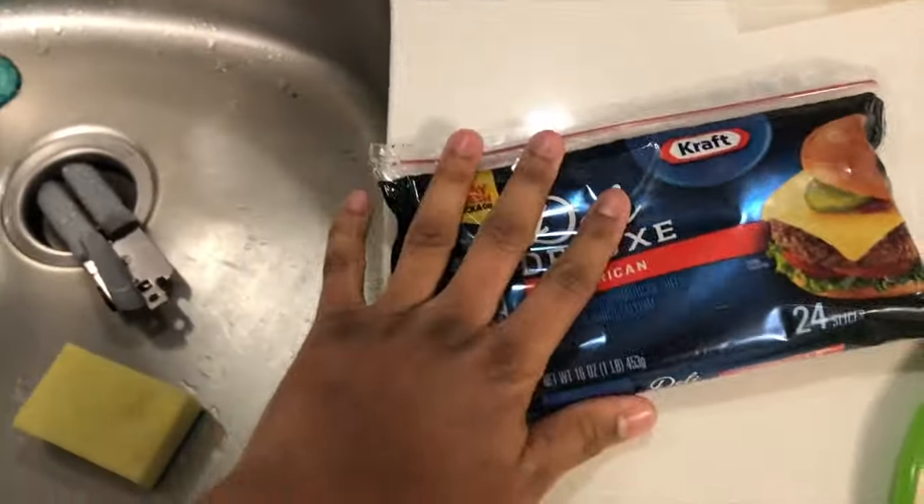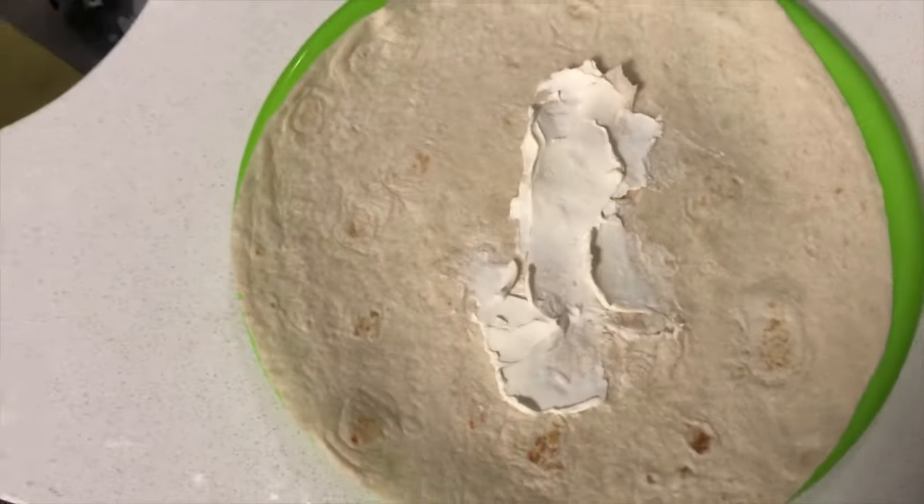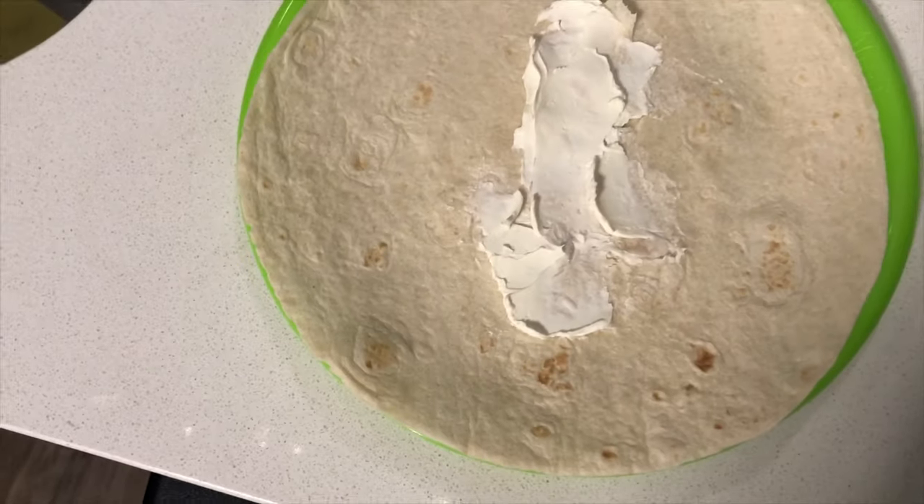Now you have to get the cheese. Spread it in the middle of the tortilla, just like that, and then put the American cheese on top.